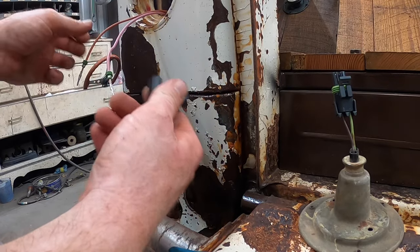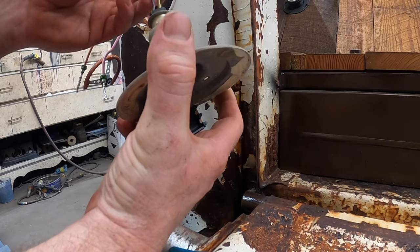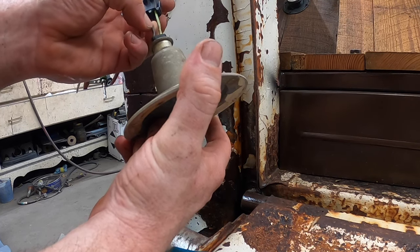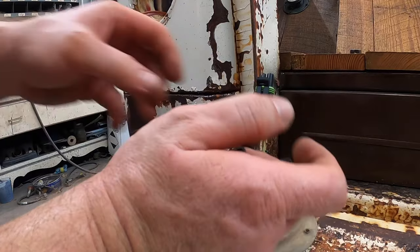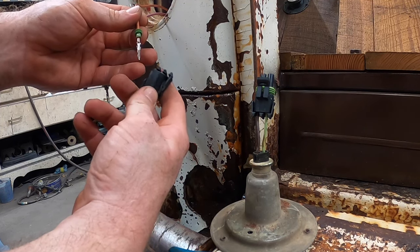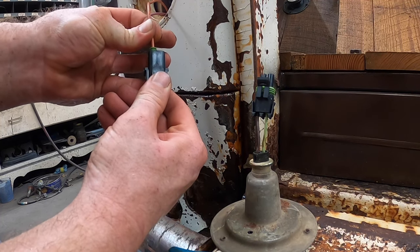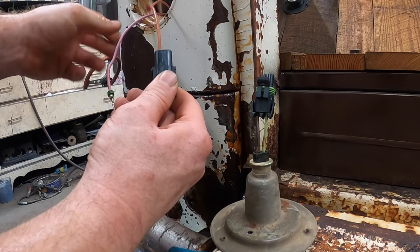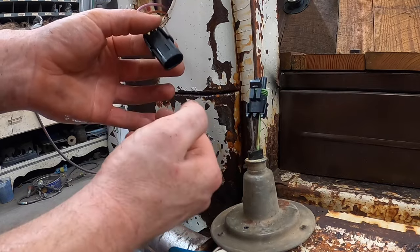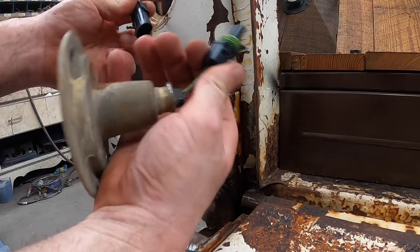The connector has a little A and B on it - you can make up whatever you want that to be. In this case, green is the A which is the brake portion and brown is the running light. Slide it in there and you'll hear a little click. Put the back on - boom, connector's done. You would obviously do the same on the other side, put the two together, and you're ready to go.